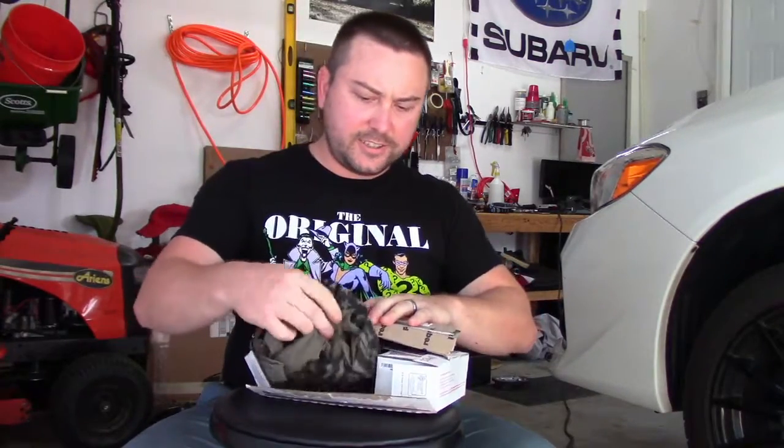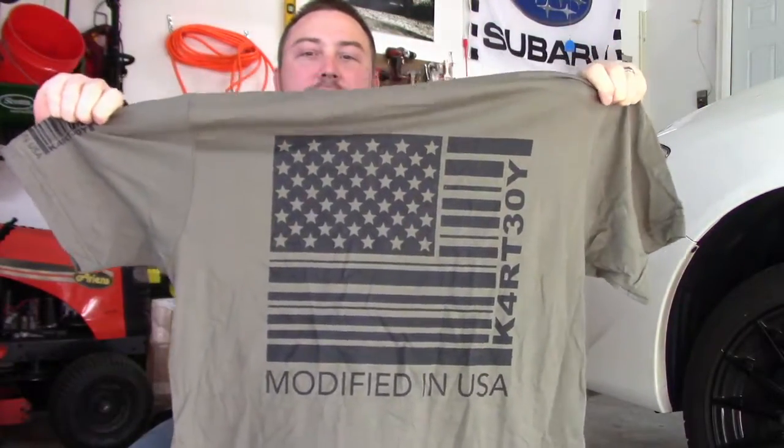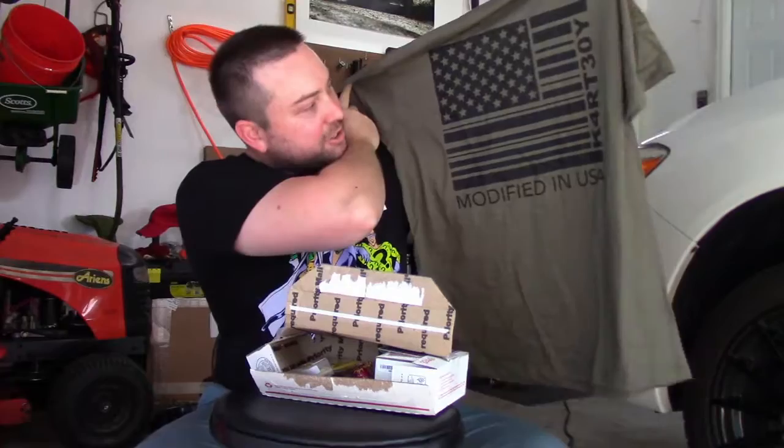Alright, what you got? T-shirt. Looks like it's sent over from Carp Boy. Pretty cool shirt.